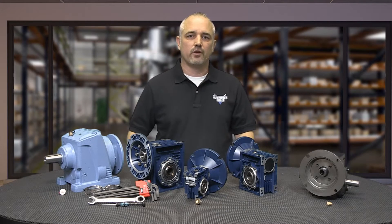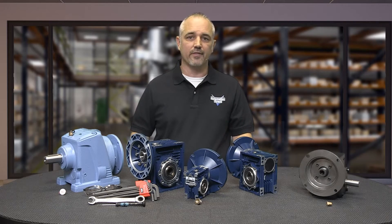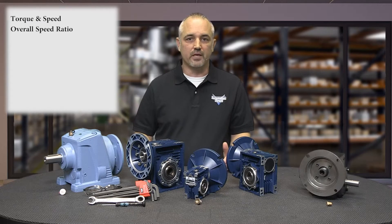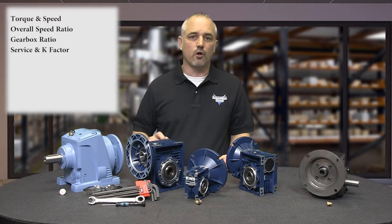The big question is: how do I select the correct gearbox? You will need to take a look at usage, power, environment, and mounting. AutomationDirect has a great selection guide on our website. Determine the torque and speed required for the load. Determine the overall speed ratio of motor speed to load speed. Determine the gearbox ratio as well as any reduction outside the gearbox — pulleys, gears, etc. Determine the applicable service factor and overhung load K factor. Then determine the gearbox real output torque required and select a gearbox with a higher maximum thermal output torque rating.